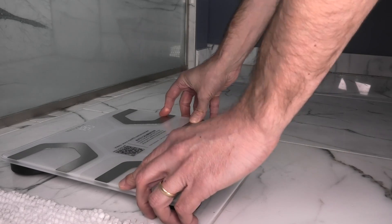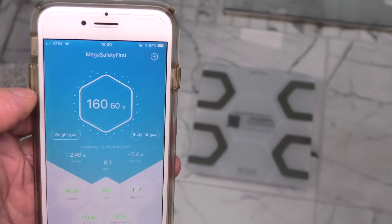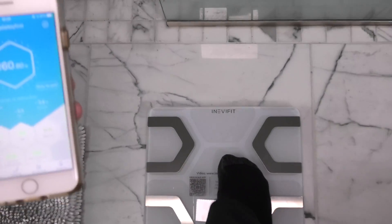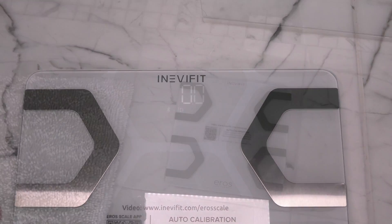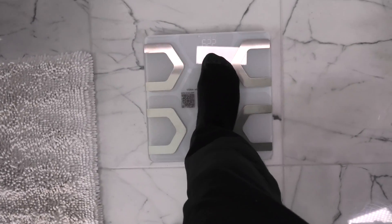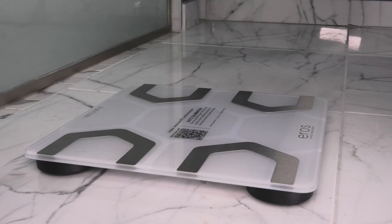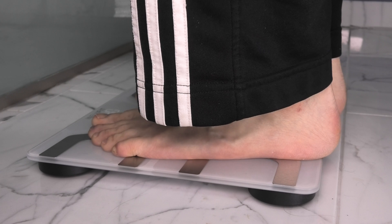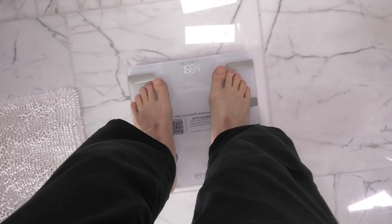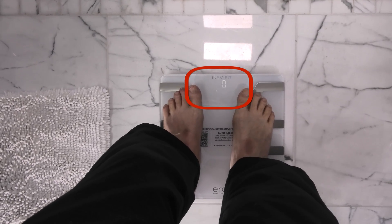Now let's give this a first try. I am positioning the scale on an even, flat surface. Right before I step onto it, I am activating the Aeros scale app on my phone. You can see previous readings, and now I step onto the scale to activate it — we immediately see it is connected via Bluetooth. Actually, you want to take your socks off and do it barefoot with dry feet, because the metal sensors on the scale measure all kinds of information about your body. As soon as it reads all the information, you will see little circles going from left to right, indicating that data is being sent to your phone.